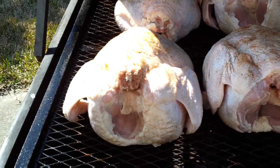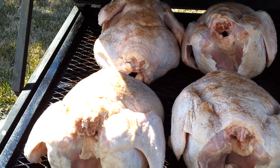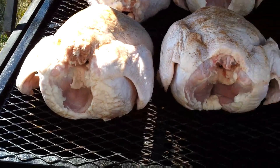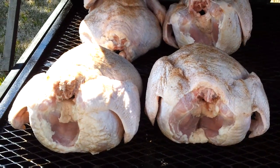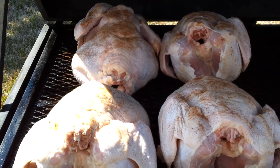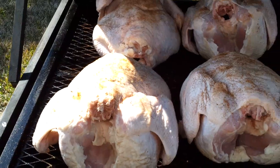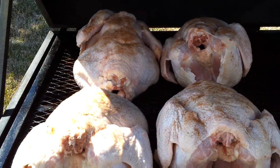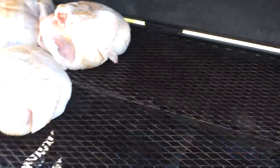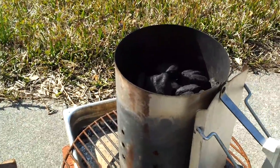Here are the turkeys on the grill. If they look a little funny, that's because I always cook them breast side down. Turkeys, whole chickens — any of that — I always cook breast down. I just think it makes a juicier bird. All the juices run down through the breast as it's cooking and keep it nice and juicy. So personal preference — you may not agree, but that's the way I've always done mine. It only takes up about half that grill, so all the heat will be on the other side.